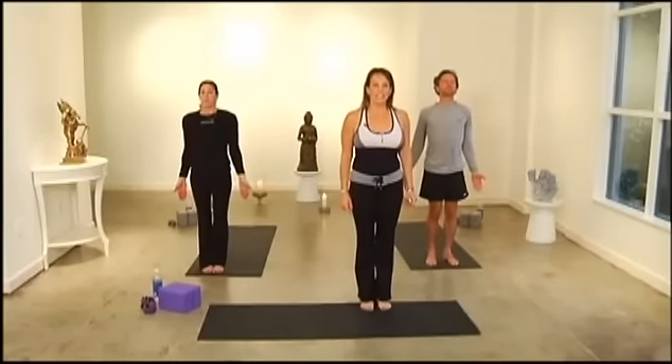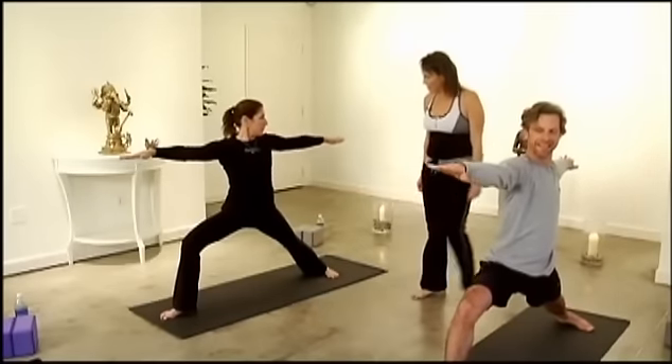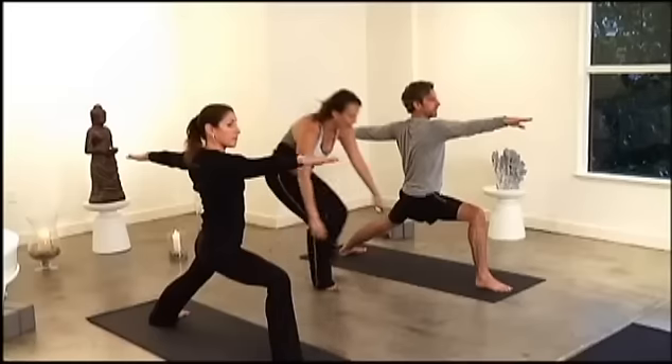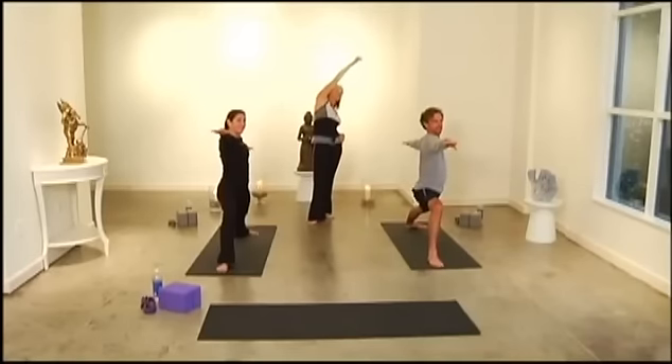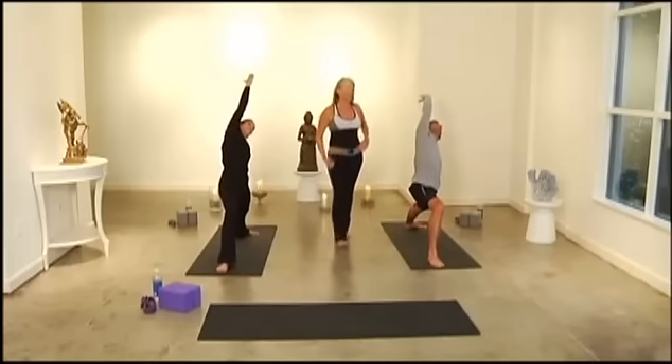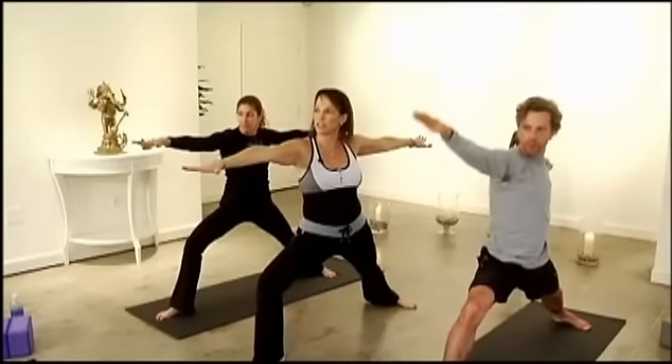One big step, left foot next to right, to Tadasana. Keep your left foot forward, right foot back for Warrior Two. Hold it, look over that front hand — remember that T-line. Now take it to Reverse Lateral Angle. Open up that rib cage — don't do a back bend, take the back bend out and really open the rib cage. If your elbow is bent, straighten it, really extending over that ear. Take it back to Warrior Two and hold. Breathe. One big step, both feet to Tadasana.